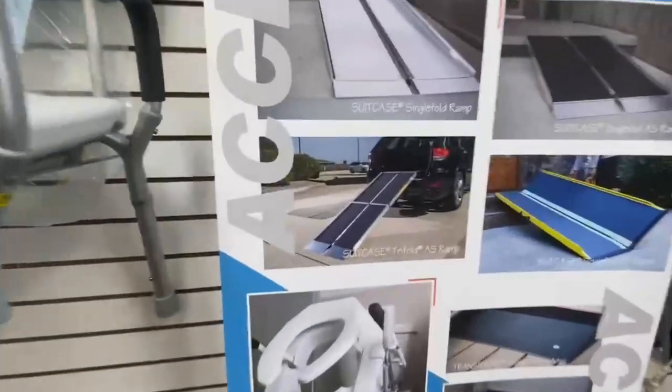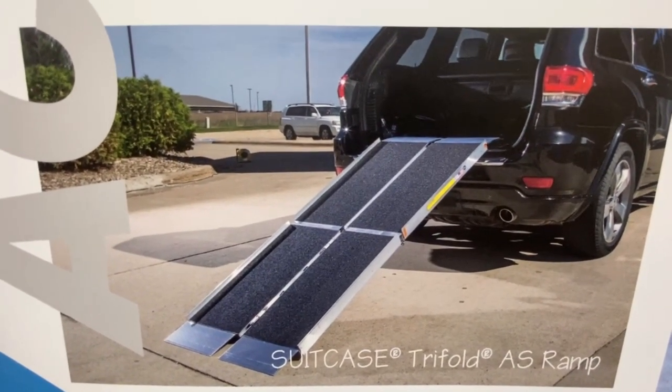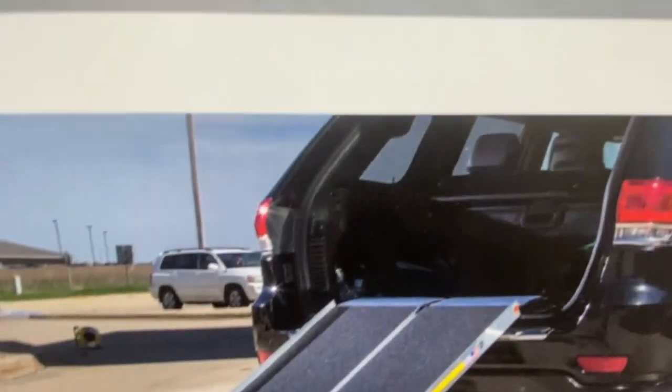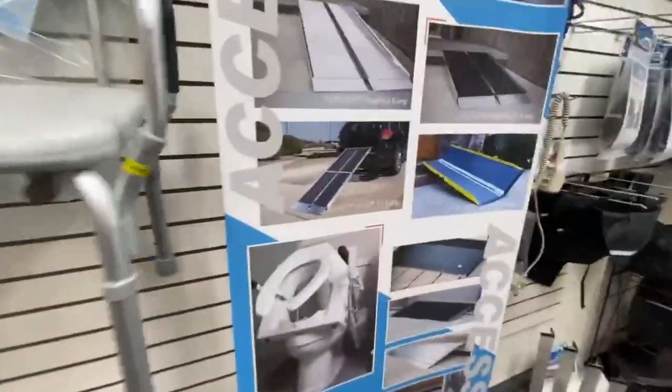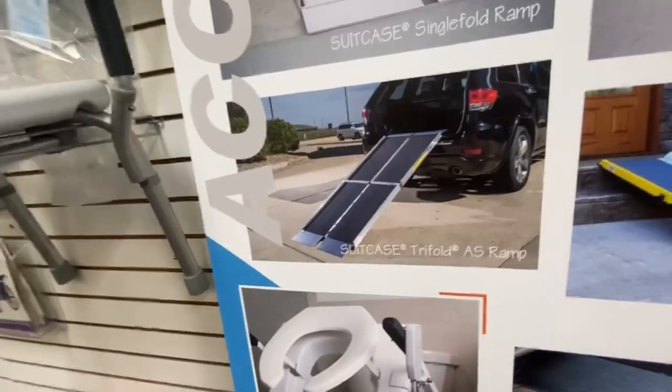There are also aluminum folding ramps — tri-fold, bi-fold — that people ask about. Can I get a folding suitcase ramp to go in the back of my vehicle? You can get one, but once you've got your scooter in there, where is the ramp going to go? You'd have to put it on your leather back seats and rip them. As you can see in the picture, look at the height of that ramp — that's how steep it is. It's not convenient and very difficult to use.